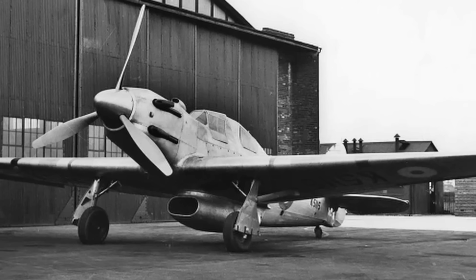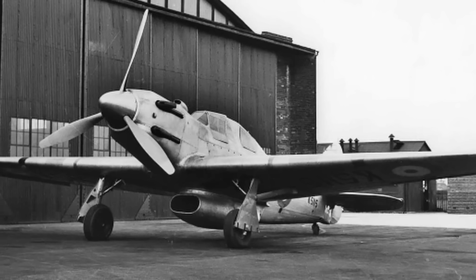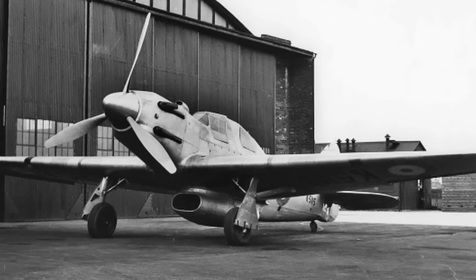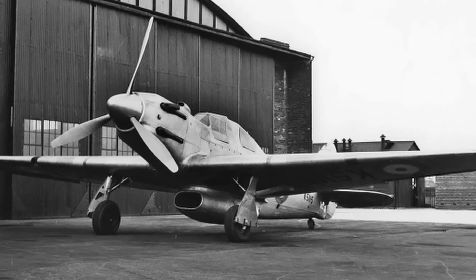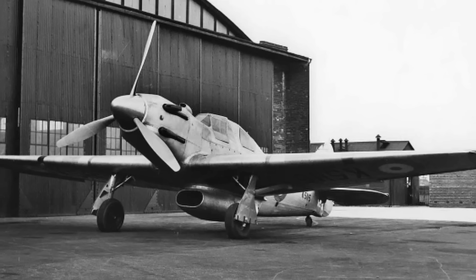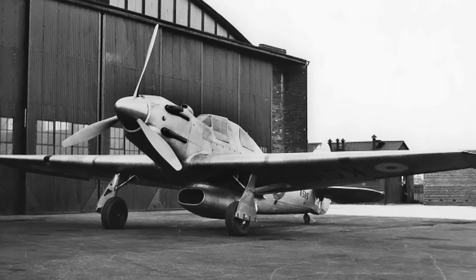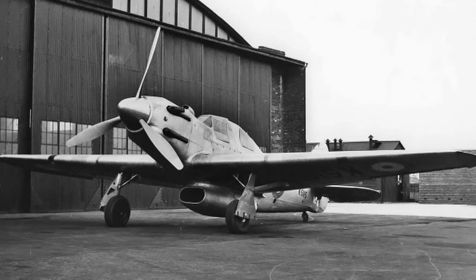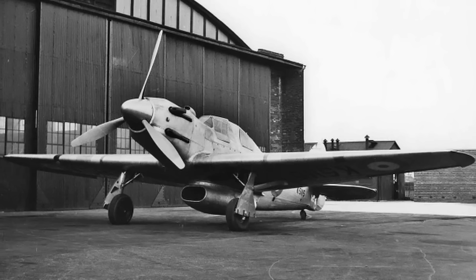The Hawker Henley light bomber prototype K5115 was outfitted with the Vulture engine as a test platform. A ventral scoop was installed in the bomb bay to house the radiator and oil cooler, the cowling was adjusted to accommodate the Vulture's four rows of exhaust stacks, and a carburetor intake scoop was added just ahead of the cockpit. The Vulture-powered Henley first flew on April 17, 1939, and the engine passed its type test with an 1,800 horsepower takeoff rating in August 1939. A second Henley, L3302, was also converted as a testbed and made its first flight with the Vulture engine on May 3, 1940.